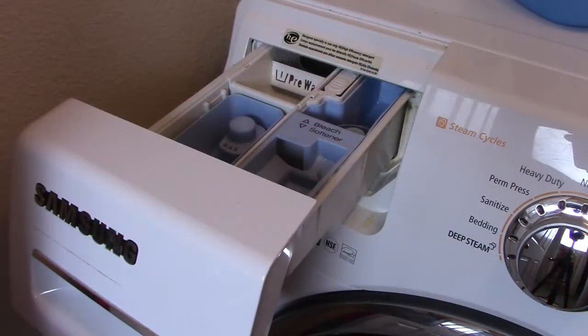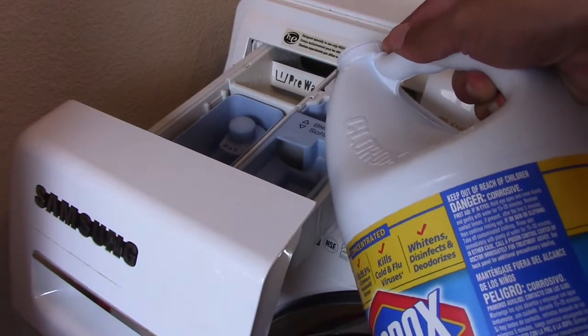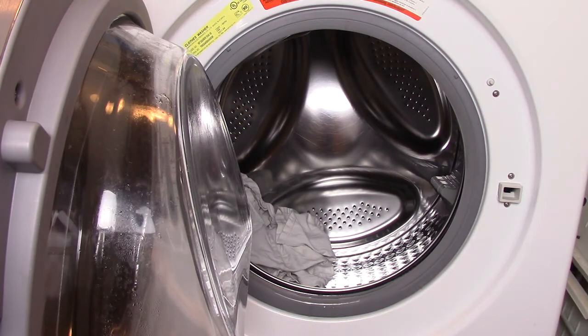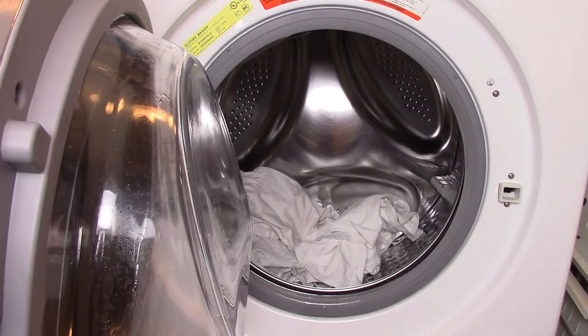So let's go ahead, throw them in the wash and see if it saves them.